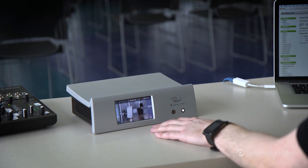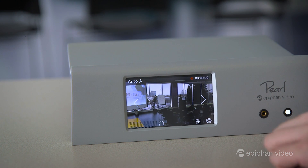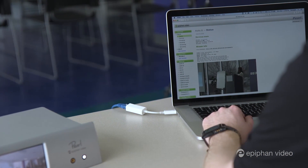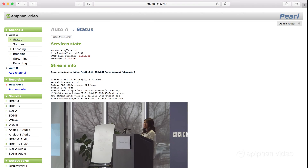Right away on Pearl's touchscreen we can see the automatic channels with two of our connected sources. If we were using embedded audio and this is all we wanted to stream and record, we could start right away. But there's so much more we can do with Pearl, so let's jump over to Pearl's web UI. From here we can monitor our sources, do live switching, or configure Pearl any way we like.